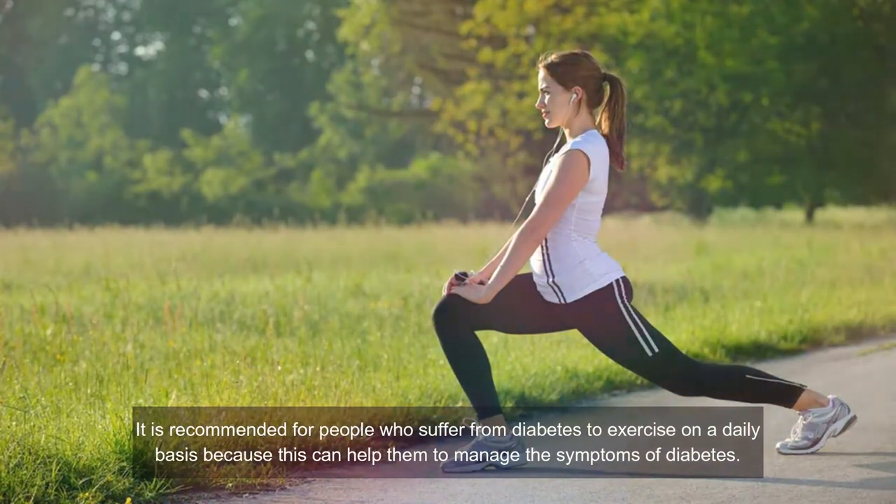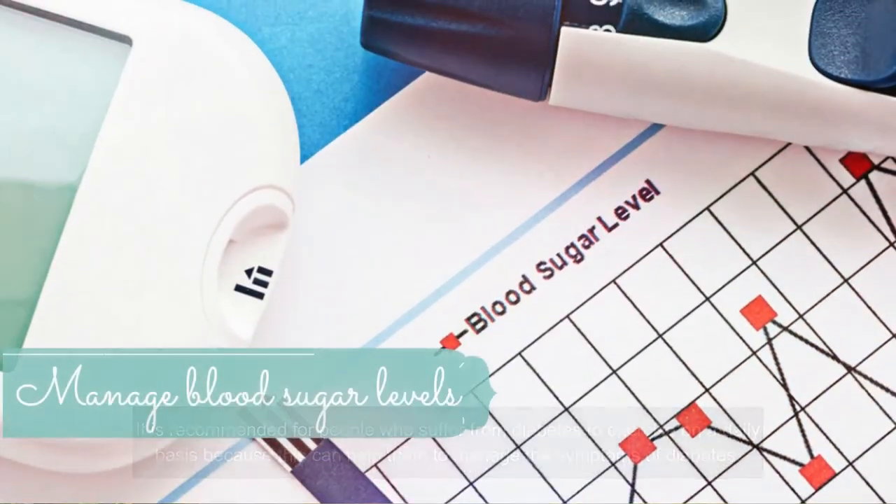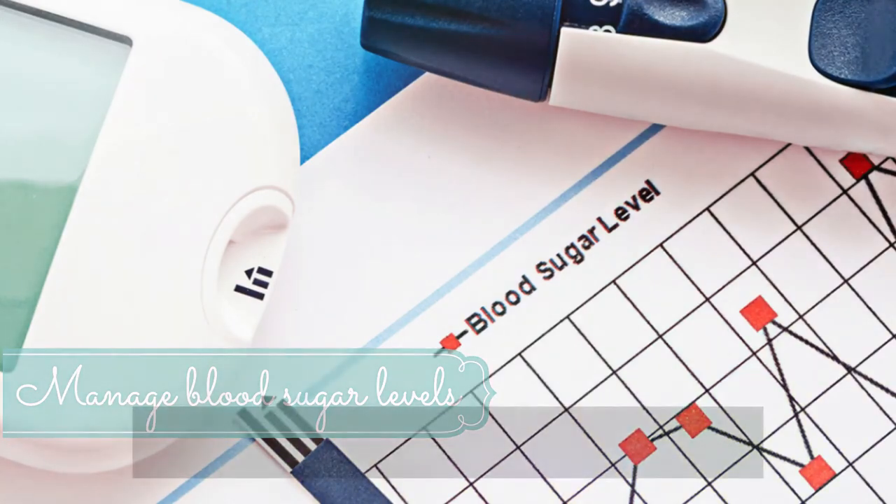Number ten: exercise regularly. It is recommended for people who suffer from diabetes to exercise on a daily basis to help manage their symptoms. You should follow a simple but effective exercise routine that makes you sweat. Your workout does not need to be weight-oriented — even a simple half-hour walk is sufficient. If you suffer from Charcot joint, physical therapy and yoga can be your best practices. If your pain is not significant, try cycling or swimming, as both are whole-body exercises that can burn a lot of calories. You can also join a therapy session or ask for a list of exercises to do at home.